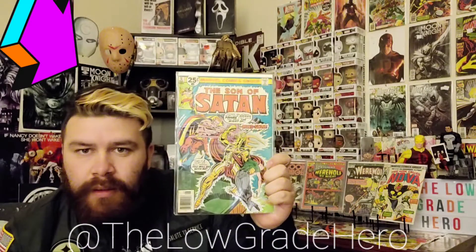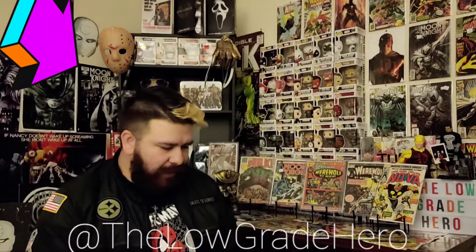Last book — Son of Satan number five. First appearance of Anubis. Anubis apparently might be in Moon Knight. I am a big Egyptian geek and I love the Egyptian lore and characters. Son of Satan number five — underrated book, love it.